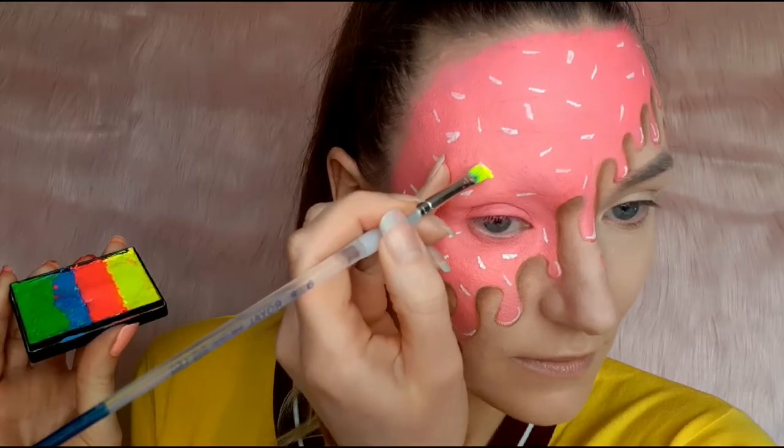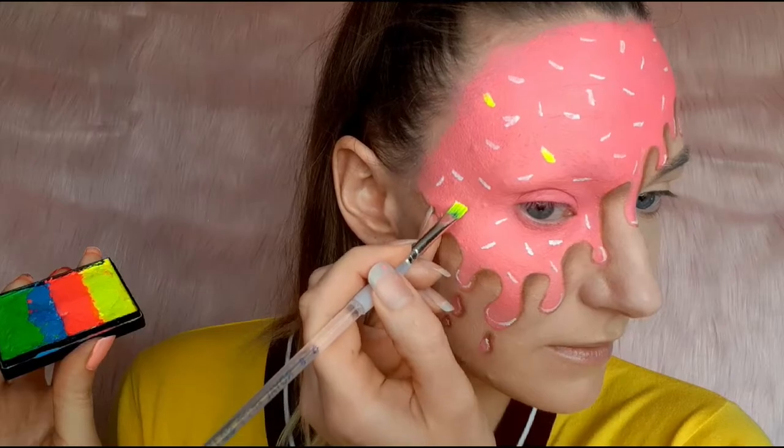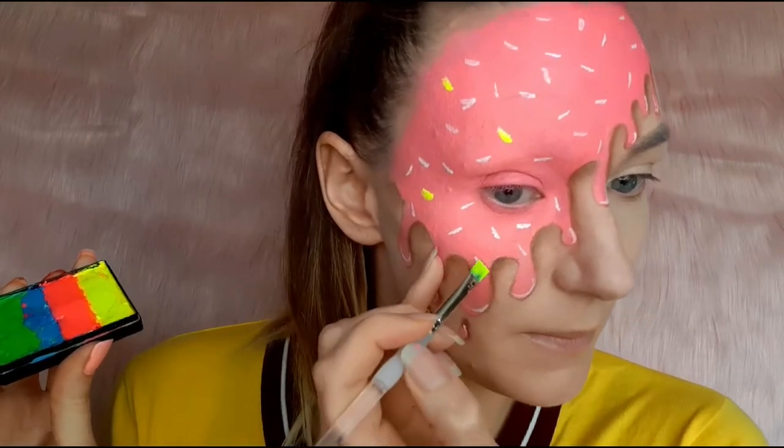I chose bright neon colors for the sprinkles and placed them on top of the white paint randomly, basically everywhere.